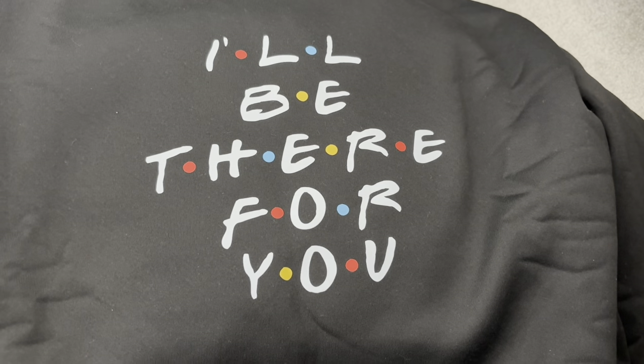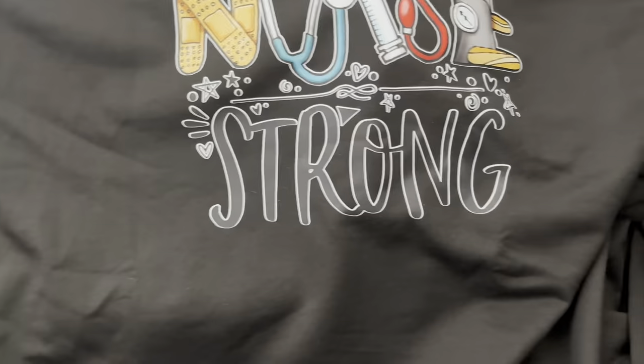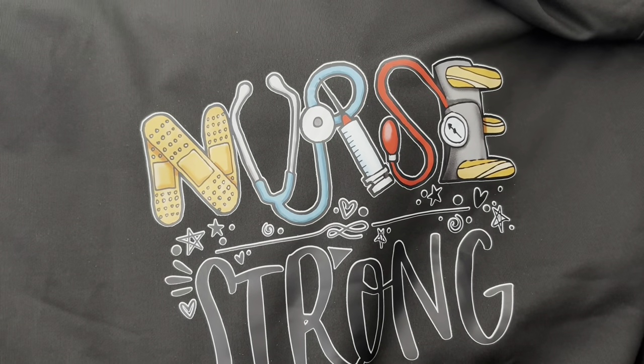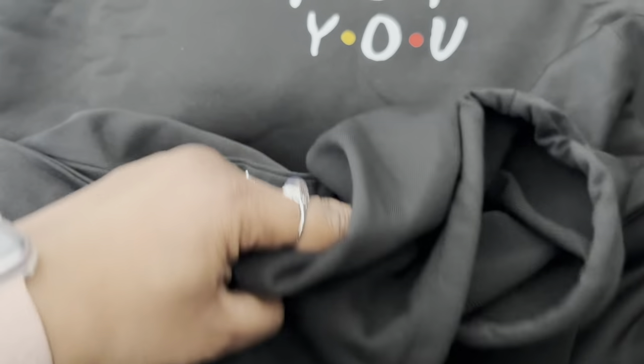This is another sweatshirt with a nice wide ribbed band at the bottom. If you know, you know — it says 'I'll be there for you.' And the last sweatshirt is actually a hoodie that says 'Nurse Strong.' I got it two sizes bigger so it's super oversized, which is nice. It has the kangaroo pocket, wide ribbed band, white drawstrings, and the hoodie.